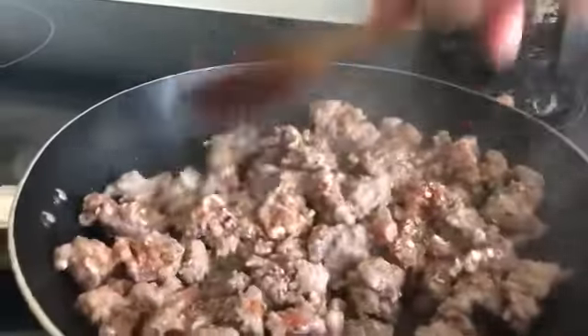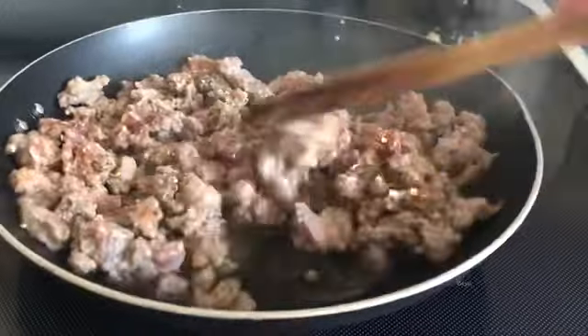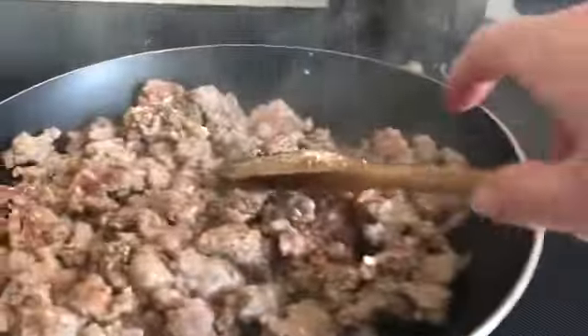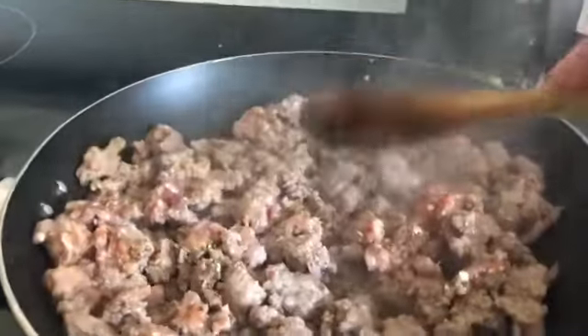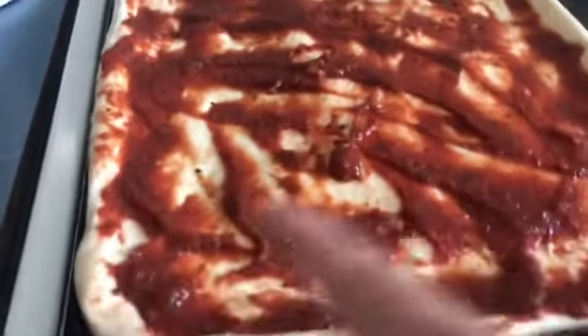The crust was already defrosted so I need to use things right away. I still have pork chops for another meal — you'll probably see me make that. I'm going to cook the sausage and hamburger, put it on the pizza after covering it with sauce, and bake it at 400 degrees for 20 to 25 minutes until done.